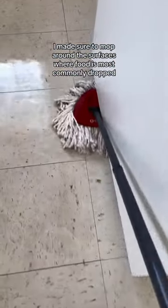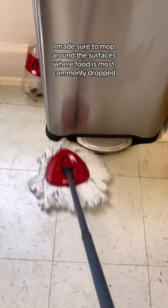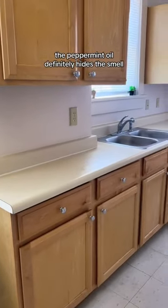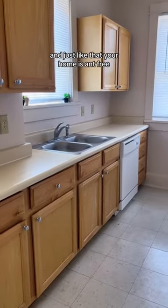I made sure to mop around the surfaces where food is most commonly dropped, which is the oven, refrigerator, and trash can. And if you hate the smell of vinegar, the peppermint oil definitely hides the smell. And just like that, your home is ant-free.